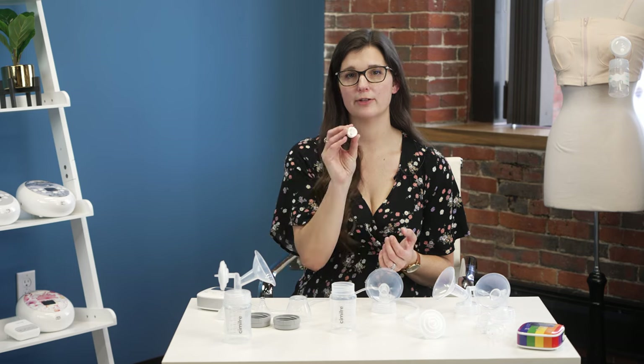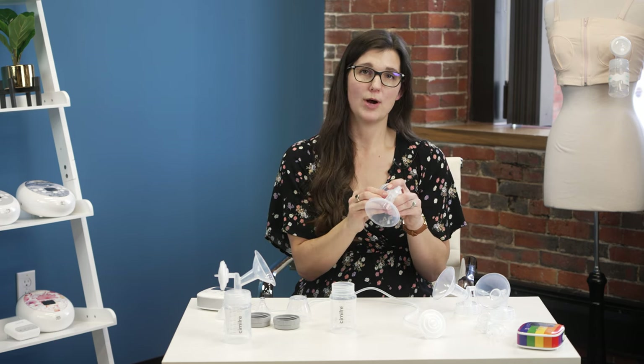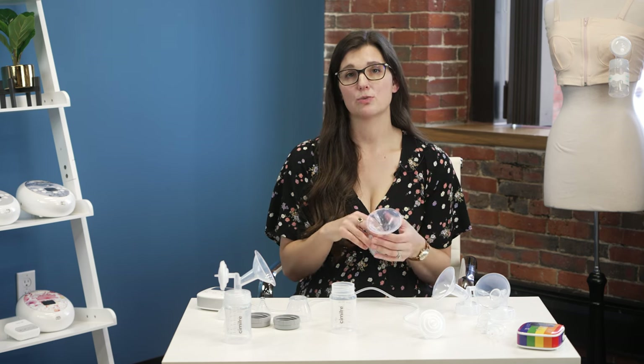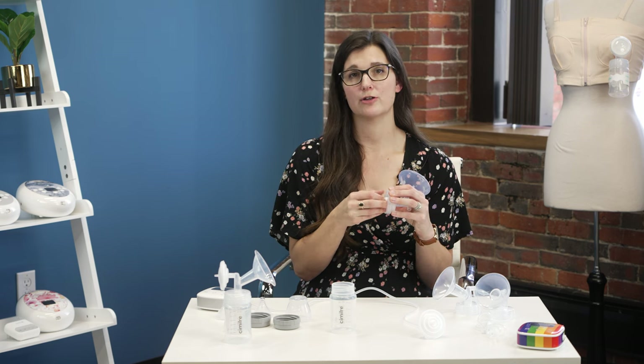The duckbill valve has a little opening on the bottom so that milk can enter your bottle but not go back up toward your breast shield. If it's been a while using the same one, you may need to replace it. You'll know in one of two ways: you may have no suction on the side you're trying to pump on, or when cleaning you may notice the duckbill valve has stretching or a tear — at rest it should have little to no opening.